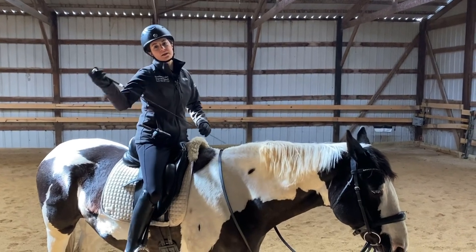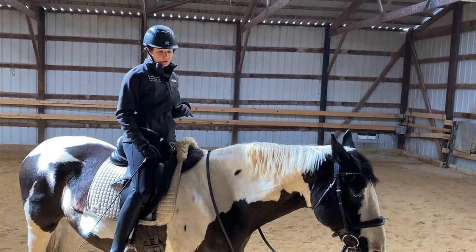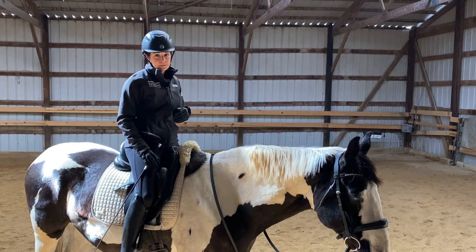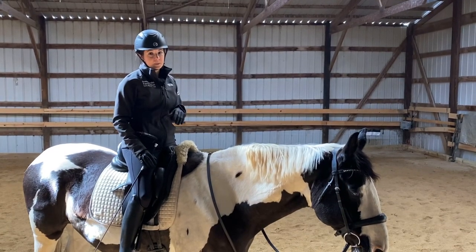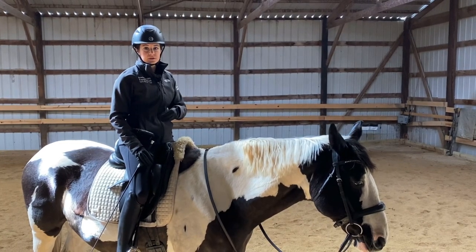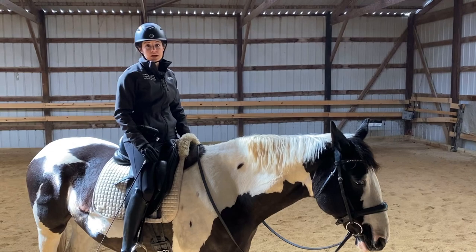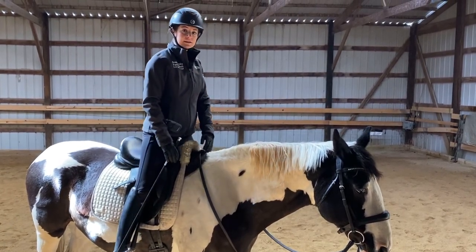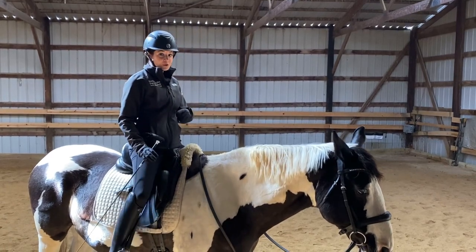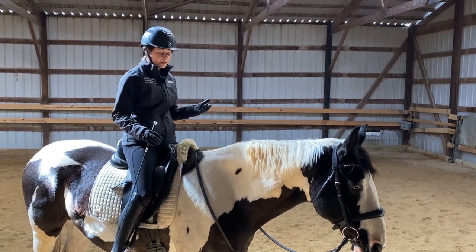Another component we need to think about when riding through a buck or a spook is having good balance. I'm going to show you a quick mounted exercise you can do to develop your balance while riding, and also balance exercises you can do on the ground that will transfer to riding in the saddle. One of the best ways to work on our balance is standing up in the stirrups. This also requires core strength to tolerate that buck or that spook.